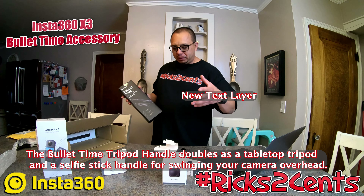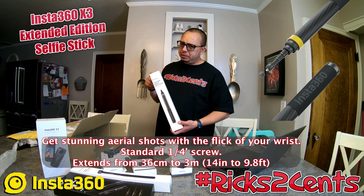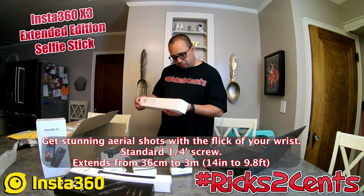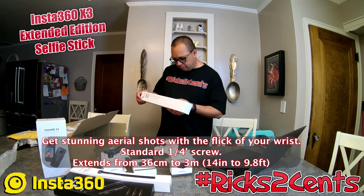This is the extended edition selfie stick at $99.99. I skipped the $69 version because videos showed it looked shaky when extended — the farther you pulled it out, the less sturdy it felt — and people said it felt awkwardly heavy and were adding weights to the bottom. This one is all carbon fiber. It extends to 300 cm, which is about 9.8 feet.